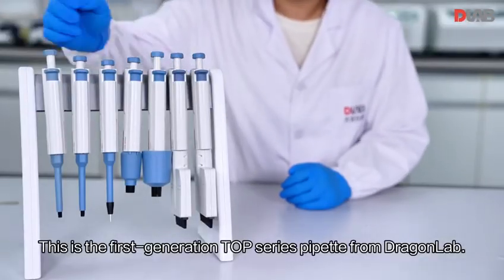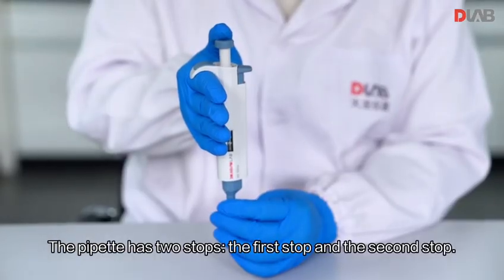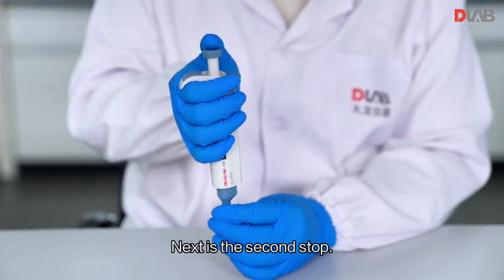This is the first generation Top Series pipette from Dragon Lab. The pipette has two stops: the first stop and the second stop. Demonstrating the first stop, then the second stop.